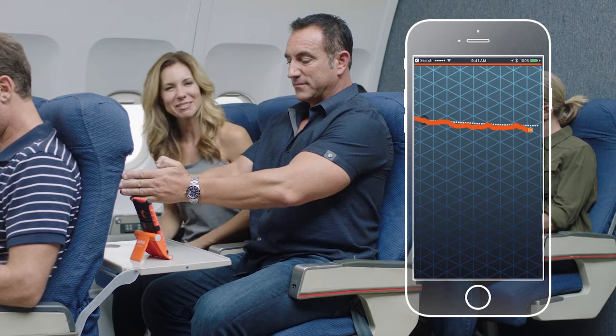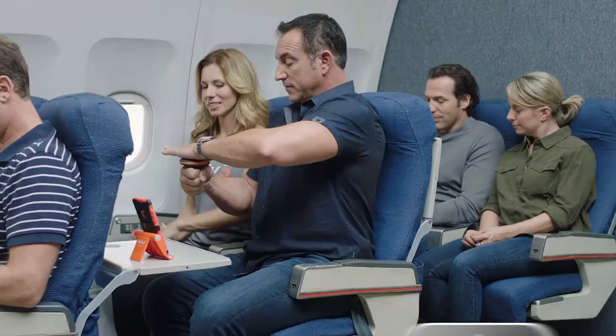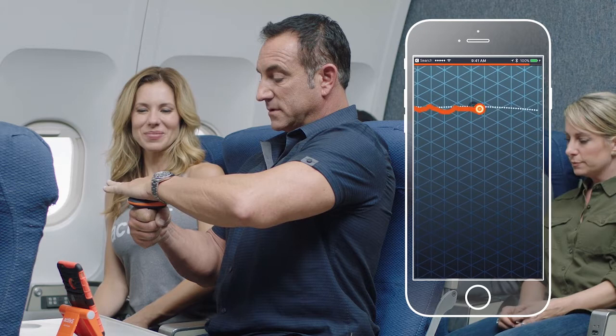We're gonna go to the hammer curl next, so we'll start on the right side. Just make a fist with your right hand, put the device on top, and you're gonna press down with your top hand as you press up. Feeling those biceps? Keep pressing — everything you've got. Five more seconds. And relax.